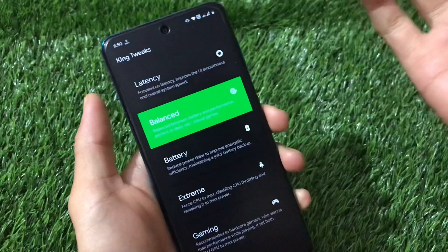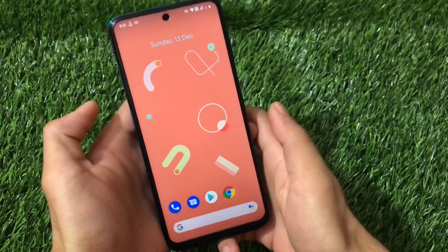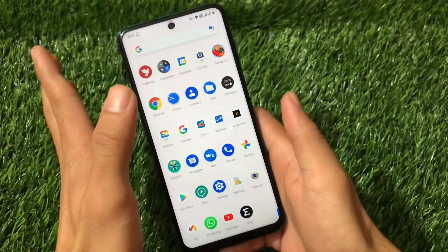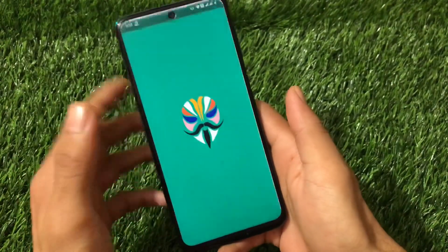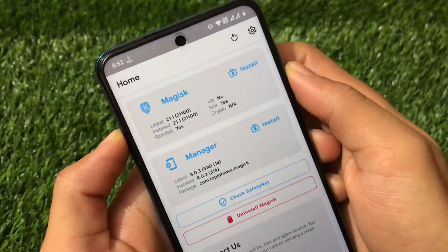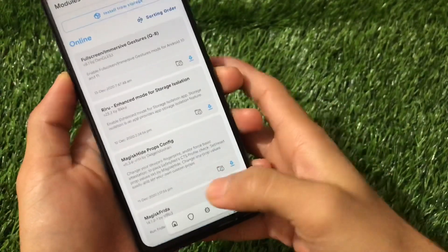In this video let me show you how you can install the update. To apply the update, first of all if you have installed the previous version, I recommend you uninstall it instead of installing the new one over it. Uninstall the previous version by going into Magisk and uninstalling the module. To install the latest module, in my case I'm using Magisk version 21.1 — you can use any version but the latest is always recommended.